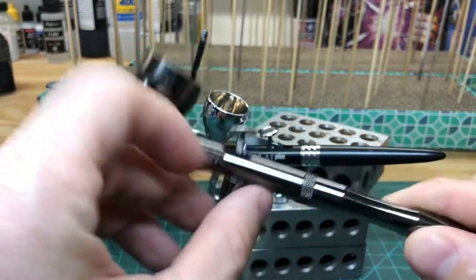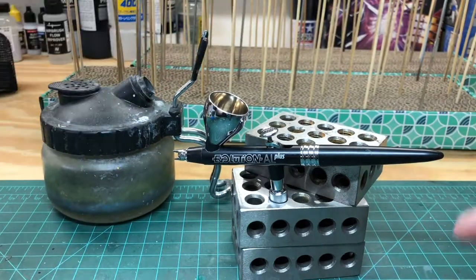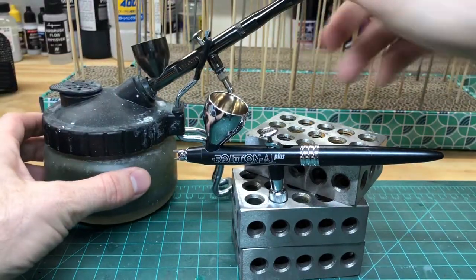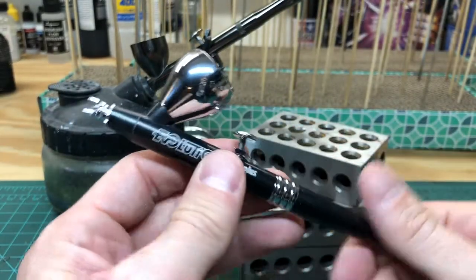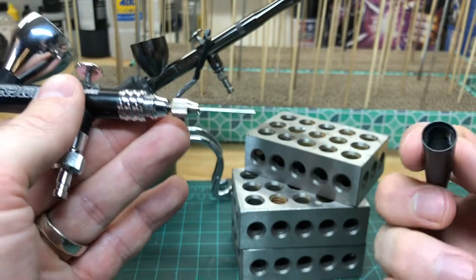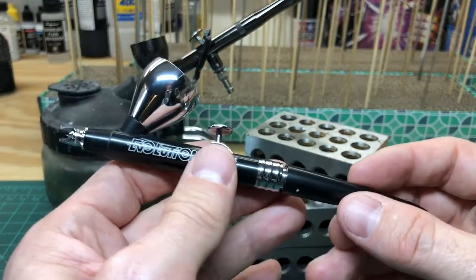Just out of the gates, the Badger is quite heavy. The Harder and Stenbeck is actually noticeably lighter. This is all made out of anodized aluminum, and you can see it's really finely machined and really, really lightweight.